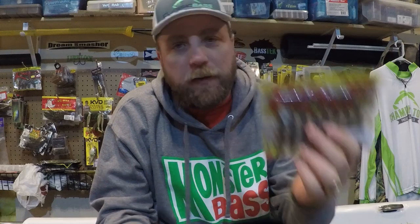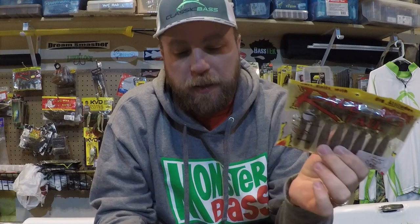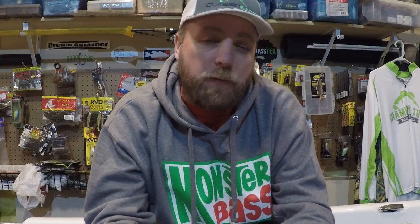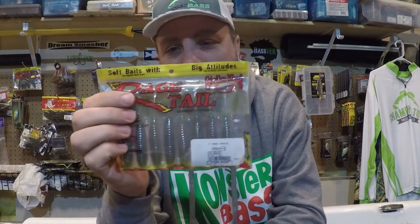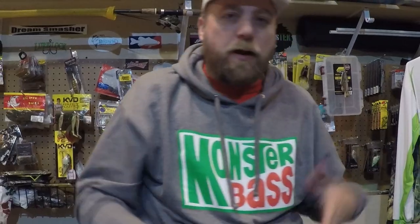As far as color selection, I keep it pretty simple. I like green pumpkin watermelon type colors with a little bit of fleck — my favorite is green pumpkin blue, or green pumpkin sapphire. I like to have black blue fleck for low light situations and darker water. Then there are two specialty colors: a white I use for swim jig trailers, and a KVD Magic that is almost specifically a smallmouth-dedicated color.